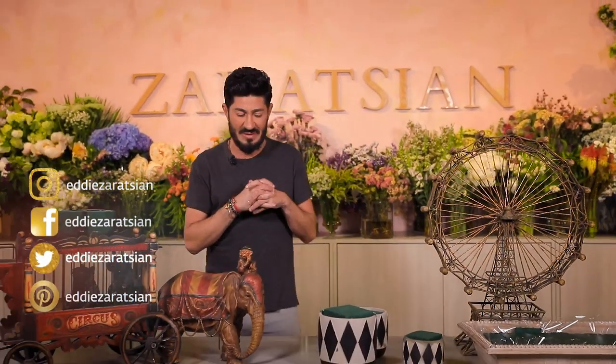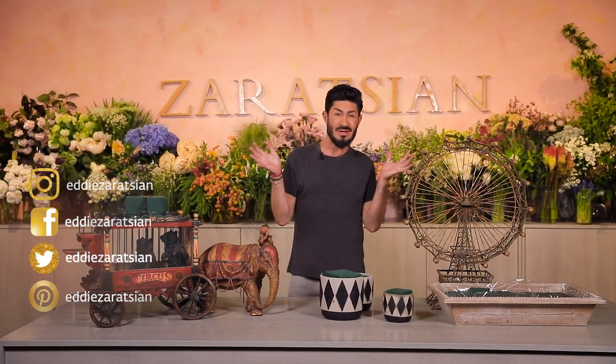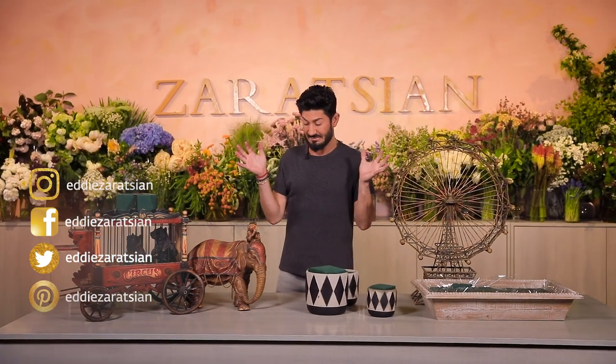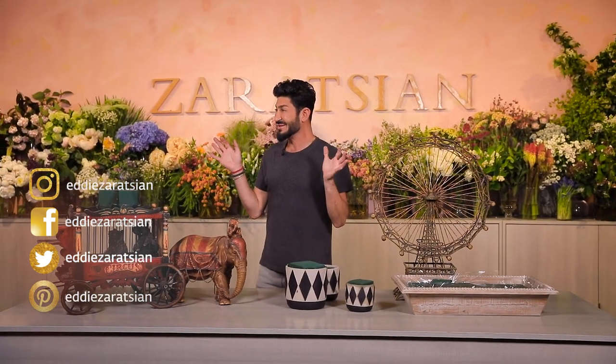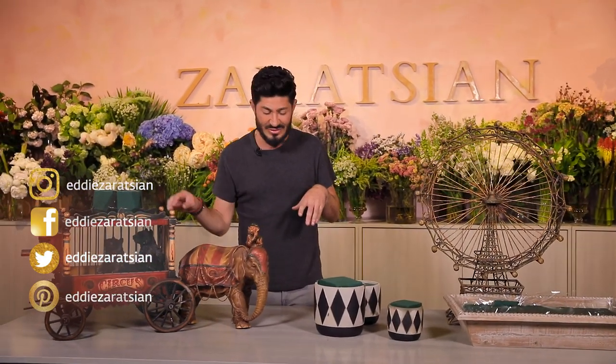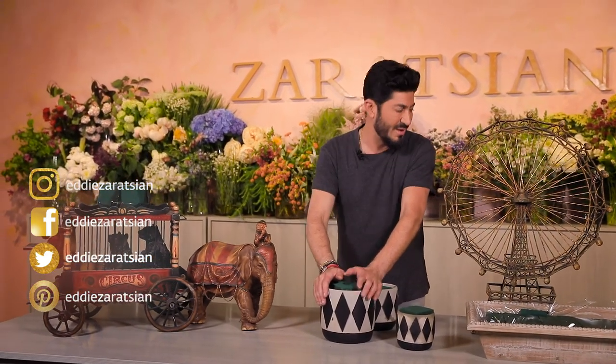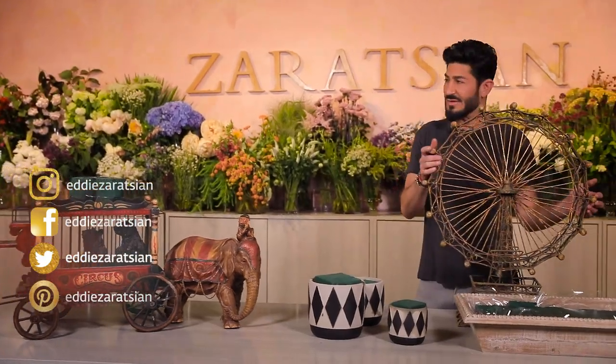Hey everyone, welcome back! I'm doing another video and I'm super excited because it's a carousel circus theme. I have some cool props in my inventory — new containers that remind me of circus and a Ferris wheel.